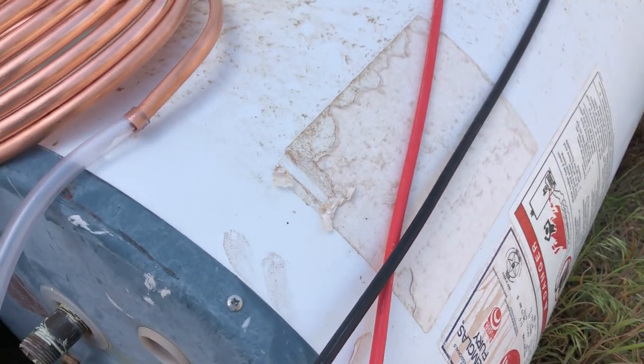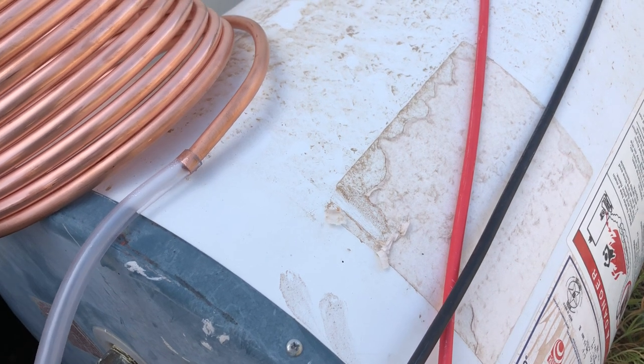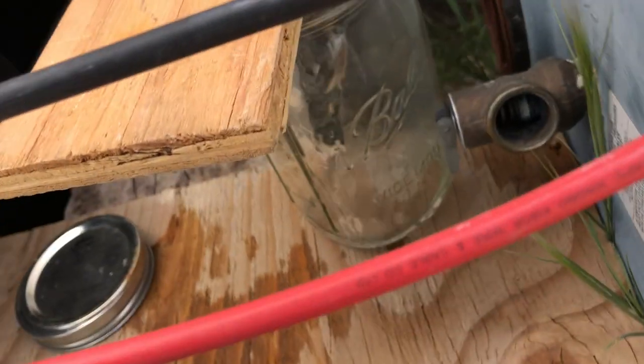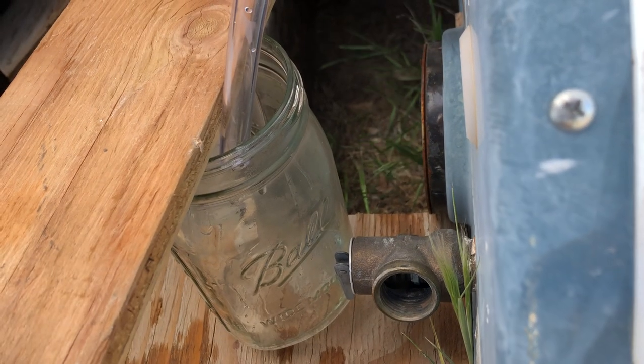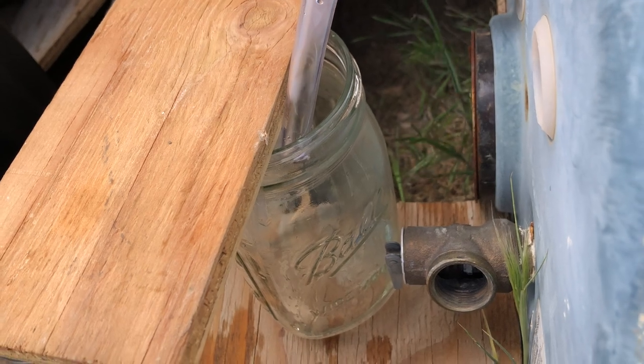Maybe just put this little guy right there — that's just a little bit dirty. Anyway, you can see it's just shooting little shots of water into there.